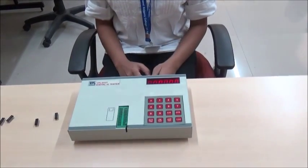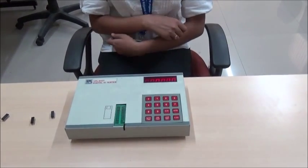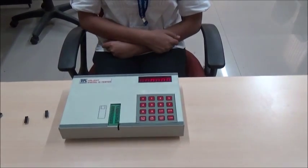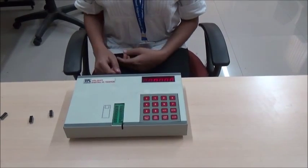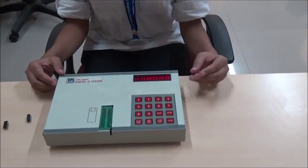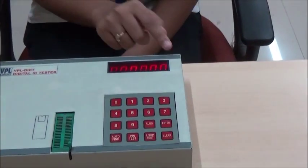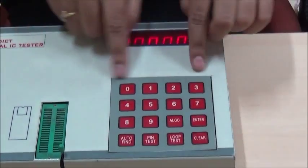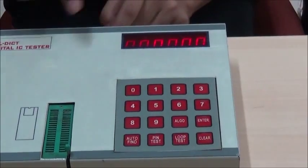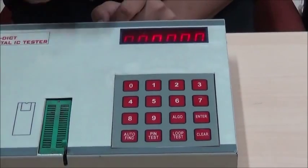This is a digital IC tester. As the name suggests, this tester is used to test digital ICs before it is used in any circuit. The front panel of this tester has three main parts: the first is the 6-7 segment display, the second is the 16 keys keyboard, and the third is the ZIF socket.